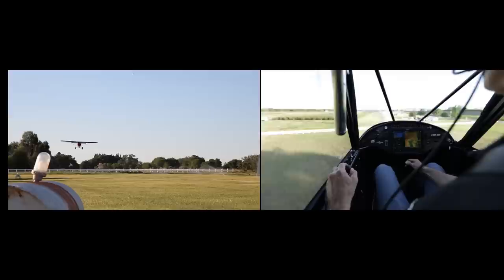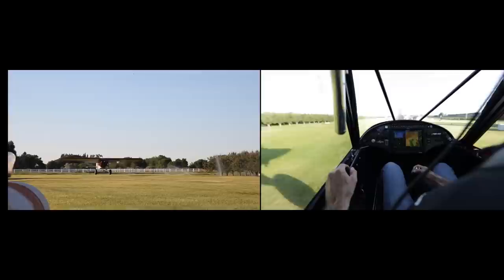Now we're on short final here. Airspeed stabilized at 45. We're going to round out just over the runway, pause for a second, and start increasing the back pressure to get a three-point landing.